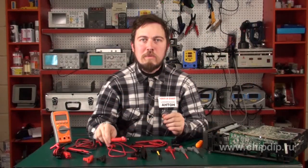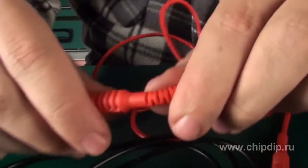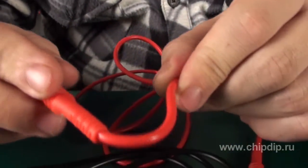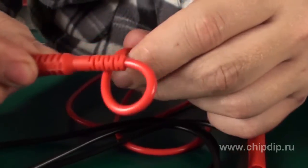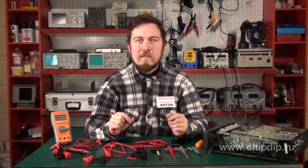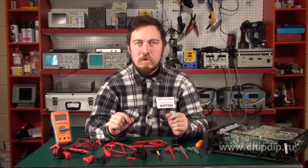The last thing we'd like to talk about is attachment cords, because surely none of us enjoy working with a device equipped with attachment cords that often fail. In order to avoid that, the cords have to be highly flexible and the cable should be sealed into the test leads and plugs using special protective rubber grommets.